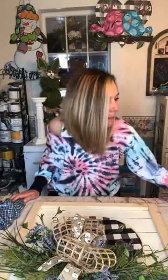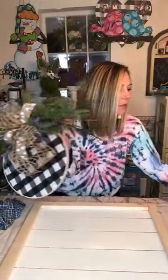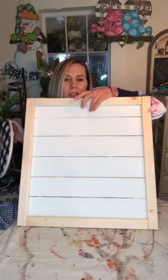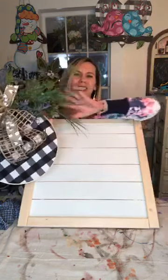Do y'all remember doing this last week with me? We did this cute embroidery hoop and I made the frame — there it is! And then I did a video on cutting and making the faux shiplap and framing this, and then painting it the day we did the hoop. Good morning Kim, thank you so much! Hey Joe, I am feeling so much better.